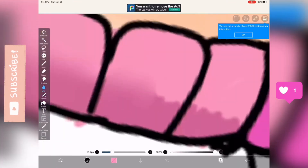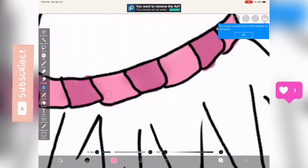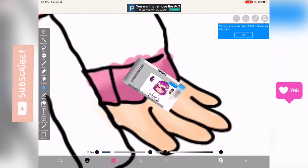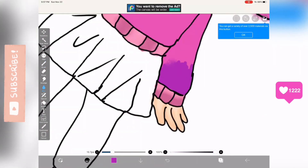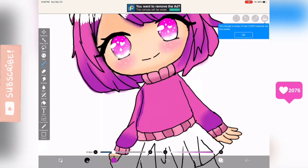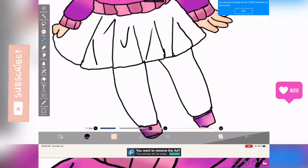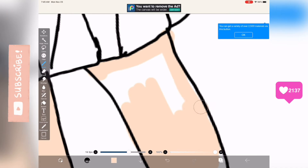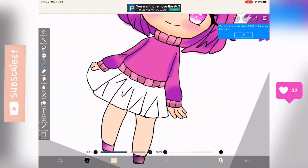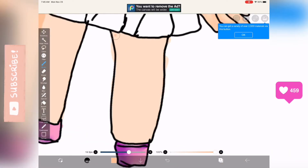If you don't see the subscribe button on the side of the screen, make sure to subscribe and like if you enjoy the video. I've also been really interested in making edits, so on my other channel — which will be linked in the description — you can check those out. It's my gaming and edits channel, so if you like Roblox and edits, make sure to subscribe over there too.